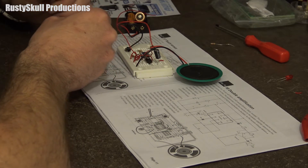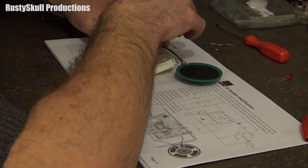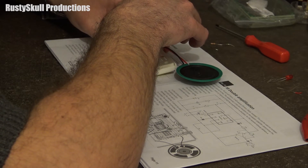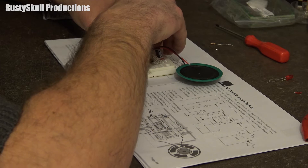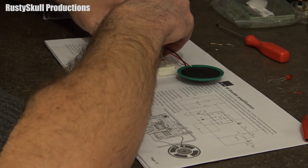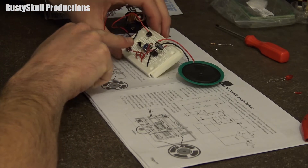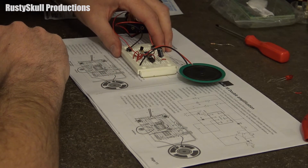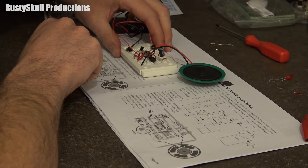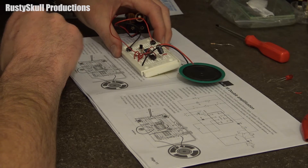I've got to make a jumper as well. One, two, three — next to there, one, two, three — there we go, and they can all go in there like that. So now we've got our transistor in. I've got to make one, two, three, four, five, six jumpers.